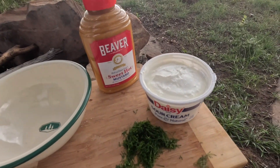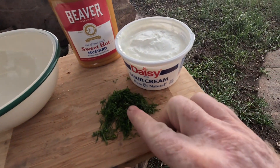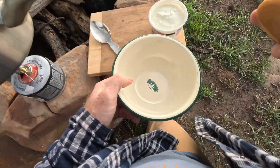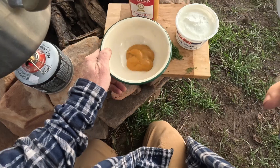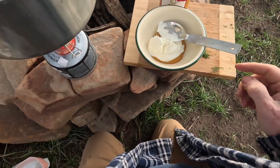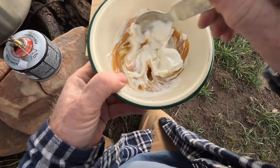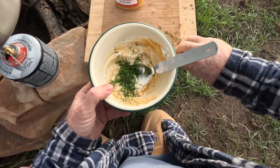You can see the storm in the background. It's getting a little crazy here so I'm trying to hurry as fast as possible. But while we're waiting for our cooking liquid to start to boil, I'm going to make our dipping sauce. It's going to be something really simple — some sour cream, some of this sweet hot mustard, and some dill which I chopped up here. A little bit of spicy mustard, a little bit of sour cream, mix that together, and add our fresh dill before it blows away.